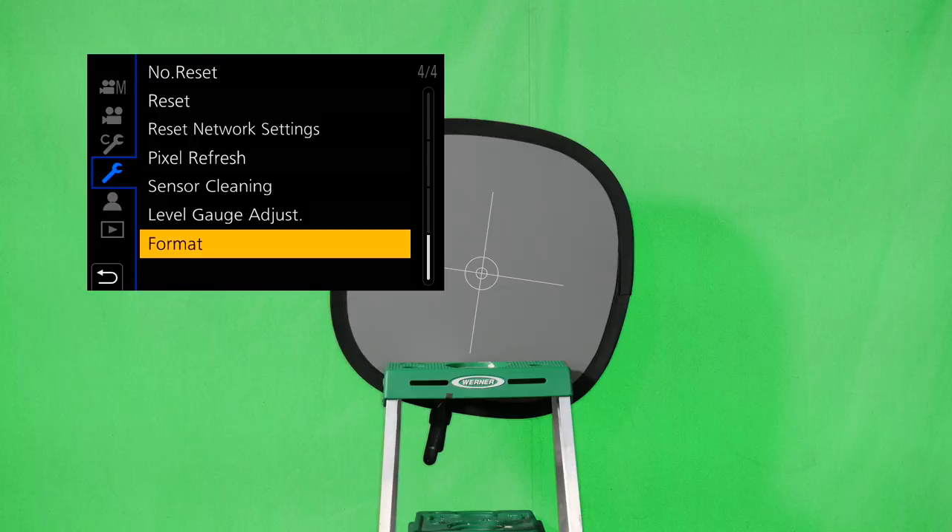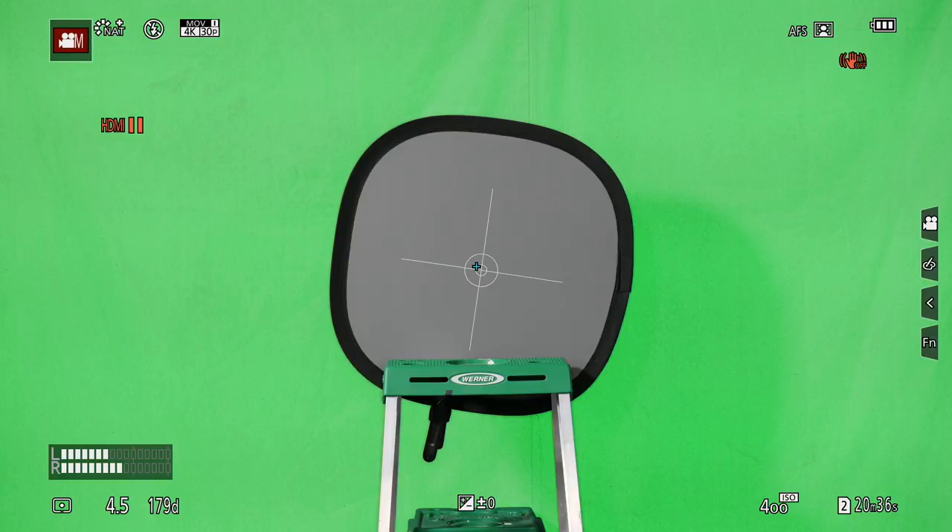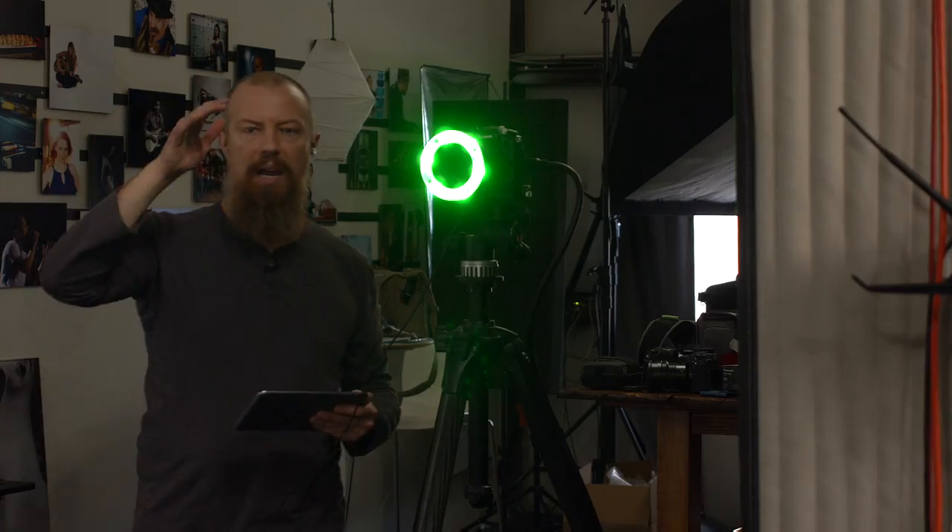On the GH5, I've set up recording at the highest quality possible: 4K, 30P, 422, 10-bit, all intra. The reason I've taken it up that far is to have as much data as possible for the key. A 10-bit file makes a real difference when you're doing green screening. The 400 megabit rate means less compression artifacting along edges, leading to a cleaner key. Ideally you'd have ProRes 4444 with zero compression, but 10-bit 422 recorded internally at 400 megabit is pretty freaking good.